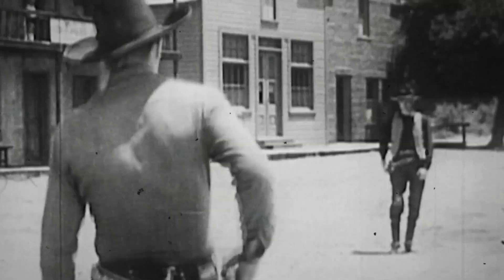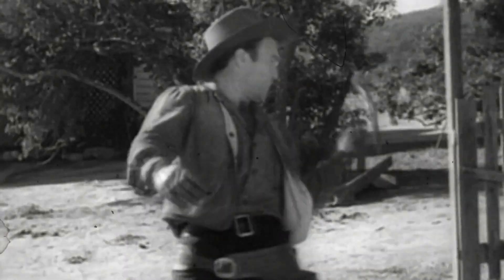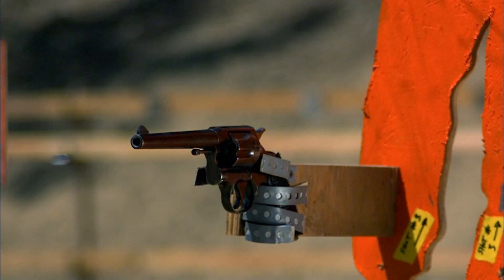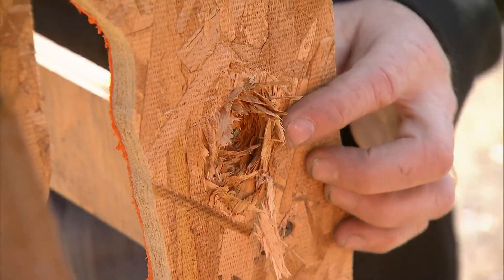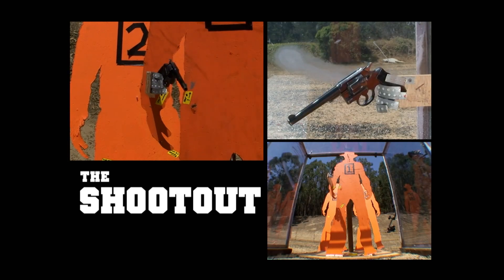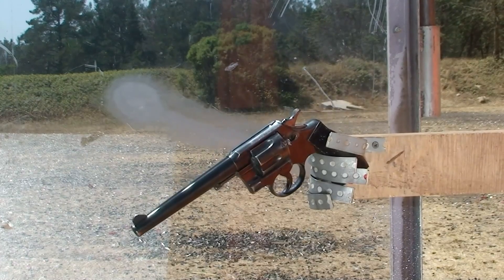Adam and Jamie have been testing whether you can shoot the gun out of your opponent's hand, leaving them unarmed and unharmed. The unharmed department is not looking so good — that is some nasty damage. And although the bad guys dropped their gun in two out of the three positions, Adam is not convinced unarmed is working out either.